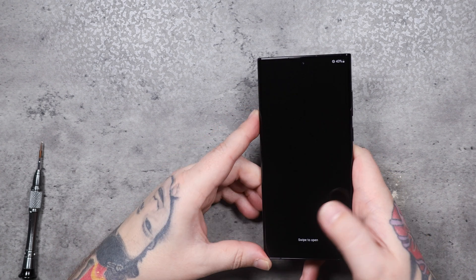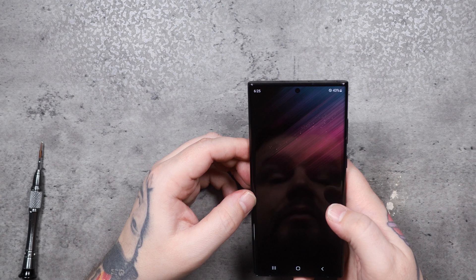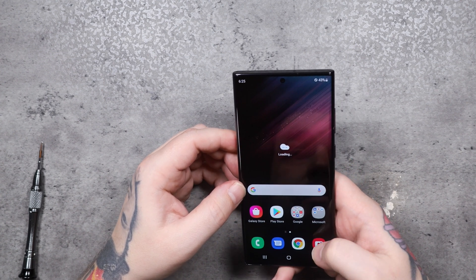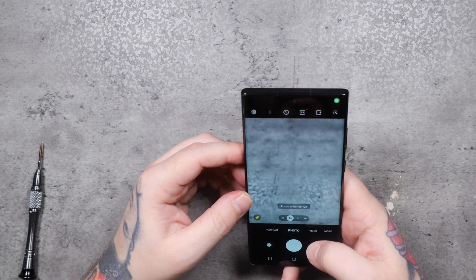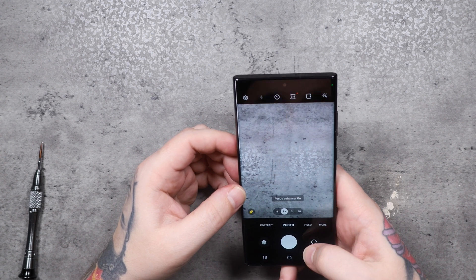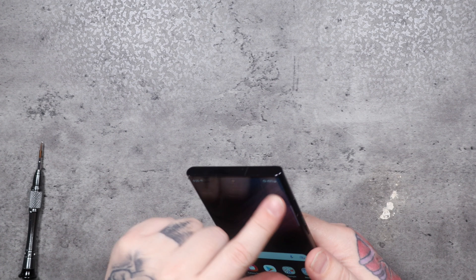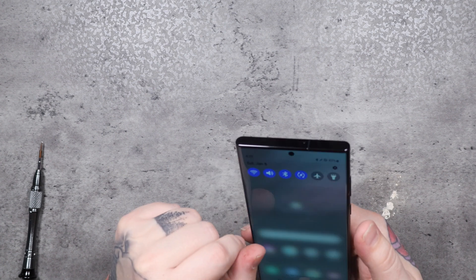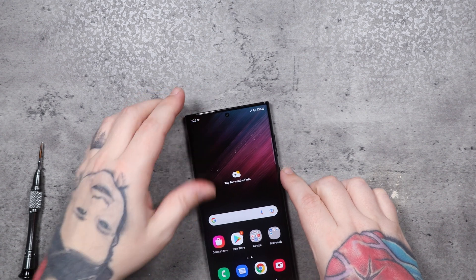The last thing to do is just turn the phone on and make sure everything functions. We didn't have any issues. We checked the camera, put my SIM card back in, made sure all the services worked, and made a test call — everything worked. And that's all there is to the S22 Ultra. If you like this video, make sure you hit that like button, subscribe to the channel, and hit that bell so you get notified for all the videos. I appreciate you guys watching — take it easy.